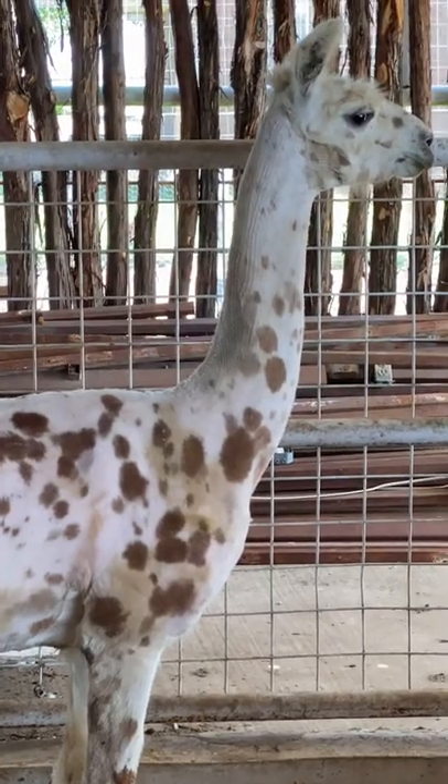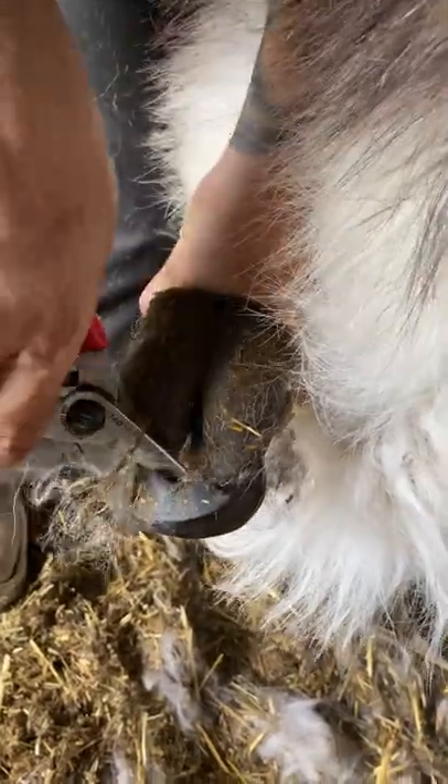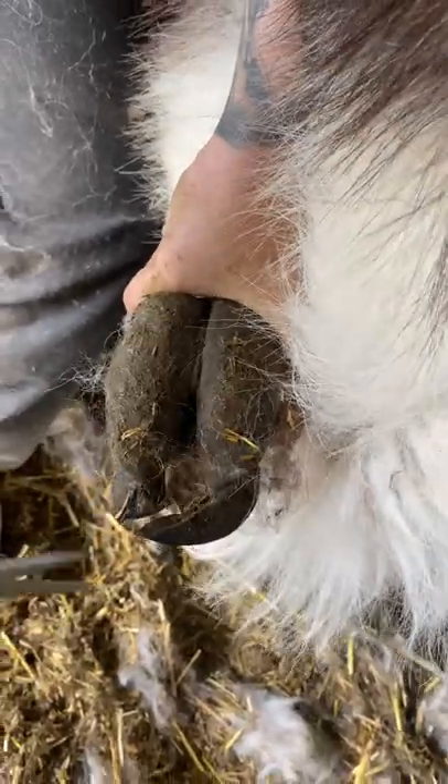This is a llama. This is a naked llama. And these are llama toe beans. Each toe has a nail and if they grow too long we have to trim them back.